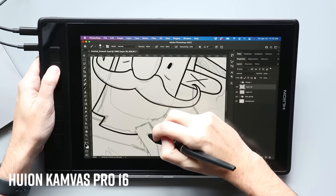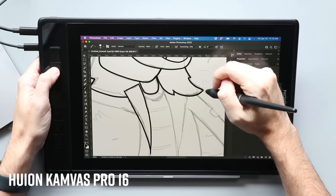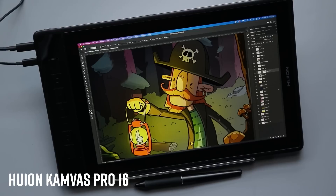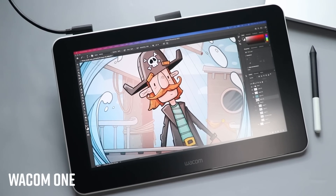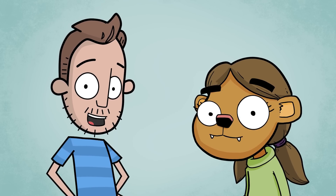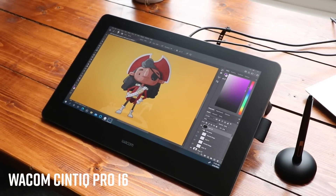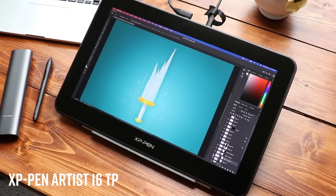These come in all shapes and sizes and price points. They mainly work with Macs or Windows PCs and sometimes even Android phones or Chromebooks, but you'll lose some features if you connect that way. Price-wise, you can find a cute little 10-inch XP Pen starting around $170 — I think that's the cheapest one out there right now. Huion makes a really good 12-inch that's not much more expensive. The cheapest Wacom is called the Wacom One, which is a little bigger but will run you about $400. I would skip the inexpensive Cintiqs — the Cintiq Pros are great, but the cheaper Wacom tablets are feeling really dated at this point.